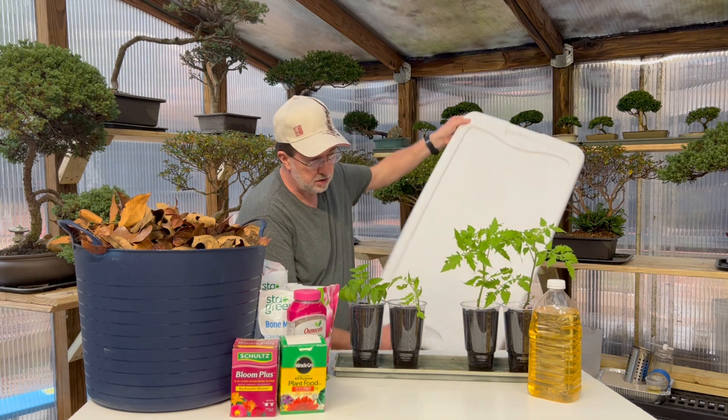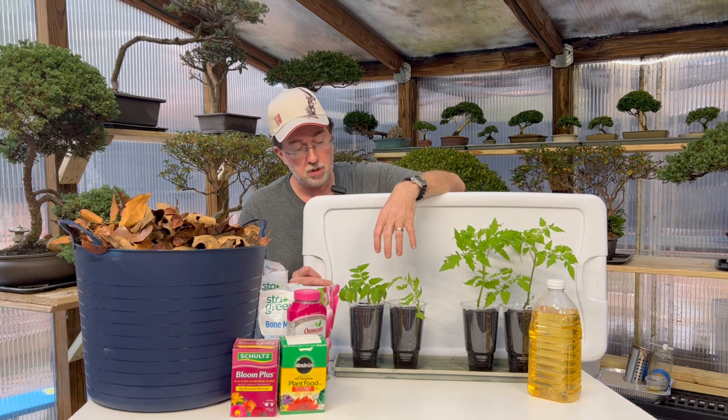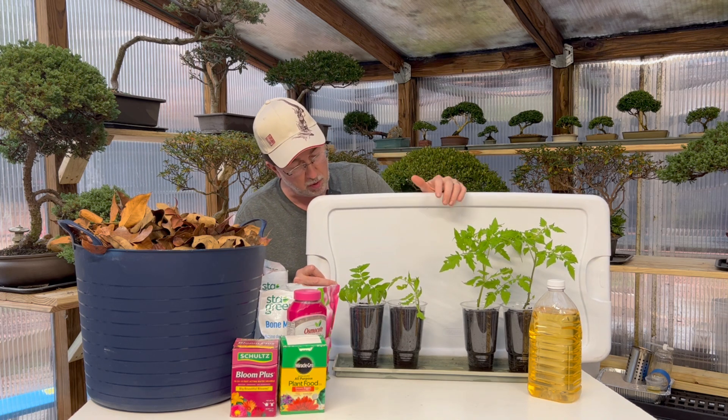Maybe there is something to using urine in the garden because these have done better than any of the others I started. I'm going to put a white background to these so you can see the difference — these were fertilized with Miracle-Gro and Schultz Bloom Plus, which were completely synthetic. I do have others started with bone meal and blood meal, which are slightly larger than these, but the ones in the same potting mix have done so much better with only urine as the fertilization agent.